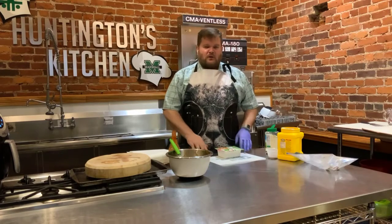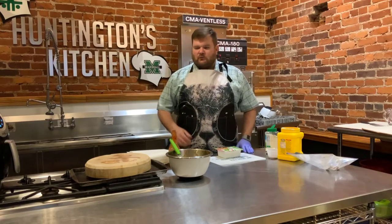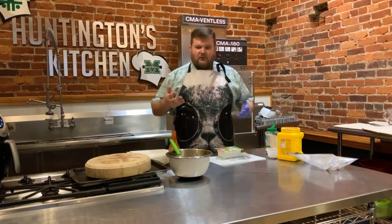Hey guys, thanks for tuning in today. Today we are doing some tofu chicken wings. This will be a fun thing to do because we are doing them in the air fryer. So that's a super easy thing to do.